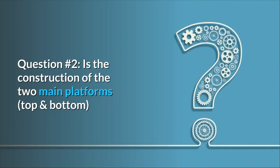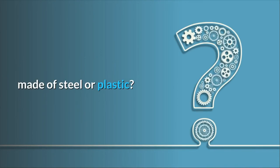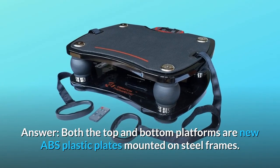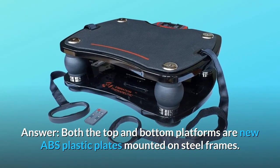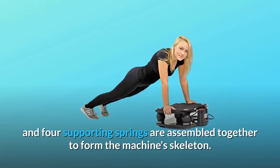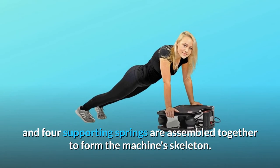Question number 2: Is the construction of the two main platforms — top and bottom — made of steel or plastic? Answer: Both the top and bottom platforms are new ABS plastic plates mounted on steel frames. The top and bottom steel frames and four supporting springs are assembled together to form the machine's skeleton.